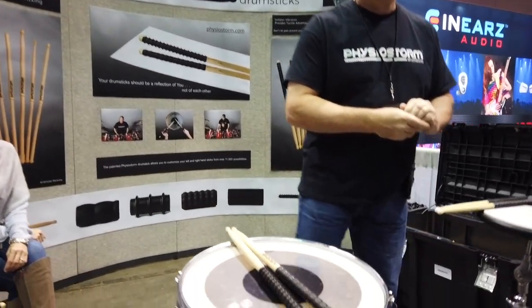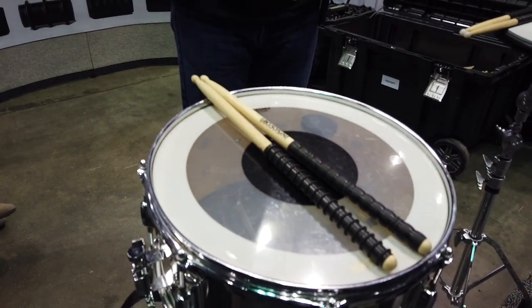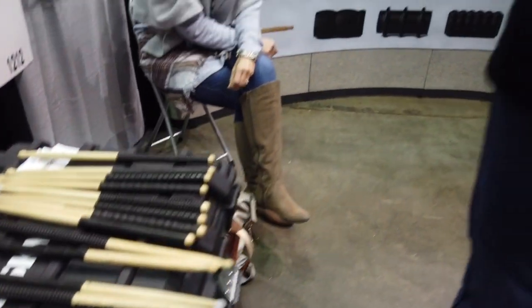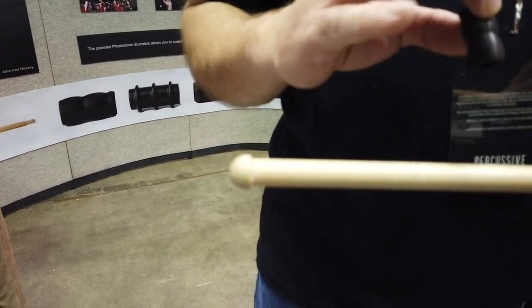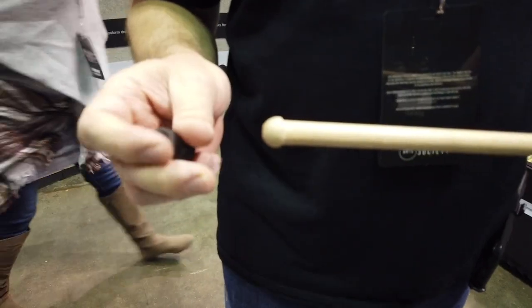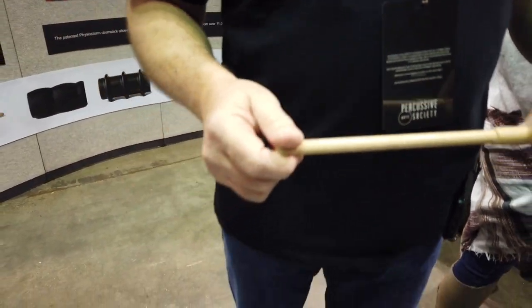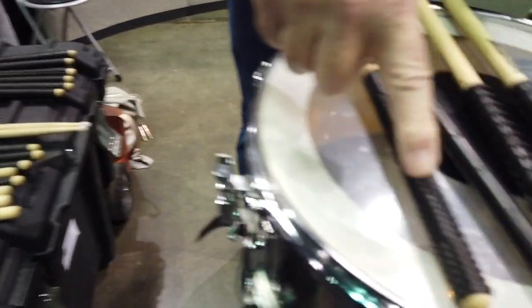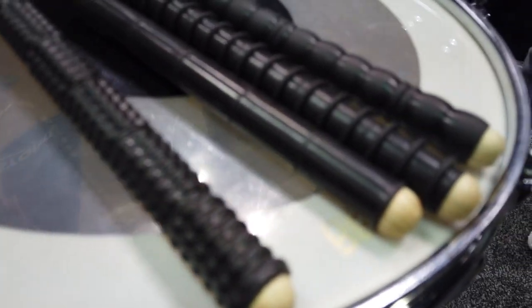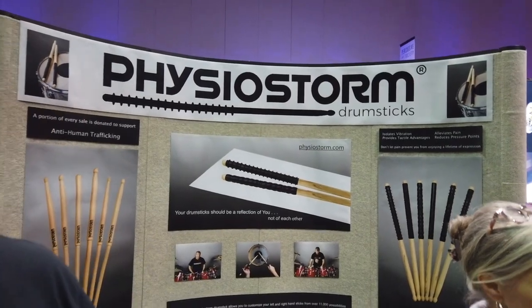Physio Storm — hand-done grips, personalized grips. That's nice, and your sticks. That looks comfortable. Tell us about it. We got a stick — it's cut down. We have six segments you stack to make a grip. There are four types of segments that can be all the same, or you can customize a left and right hand stick. Nice place of vibration — it's tip-weighted like a hammer so it does some of the work for you. Eliminates blisters and dropped sticks. So these are all separate units and you stack them up, and we can balance it exactly for your hands. Four types, different styles. Physio Storm drumsticks.